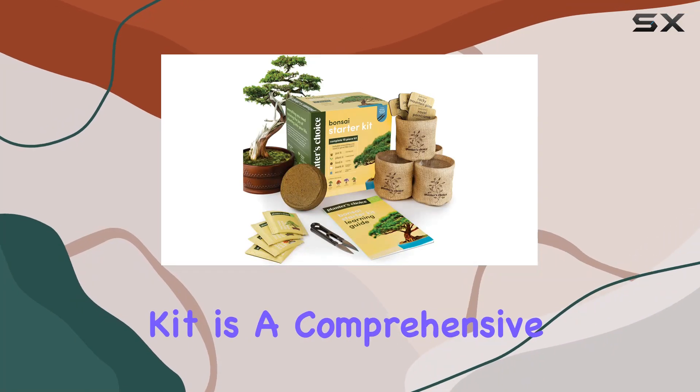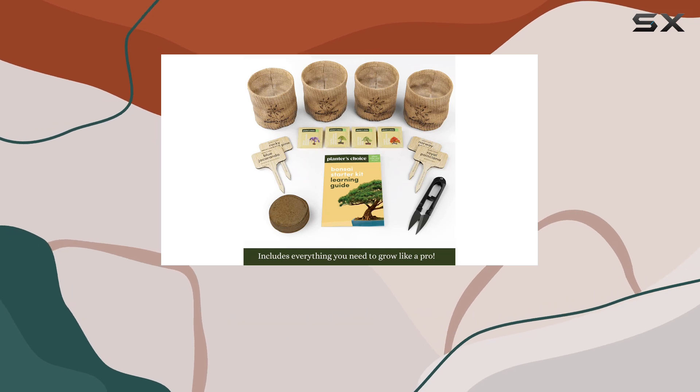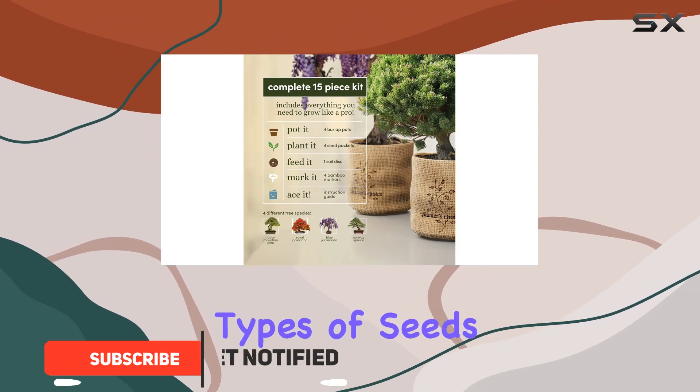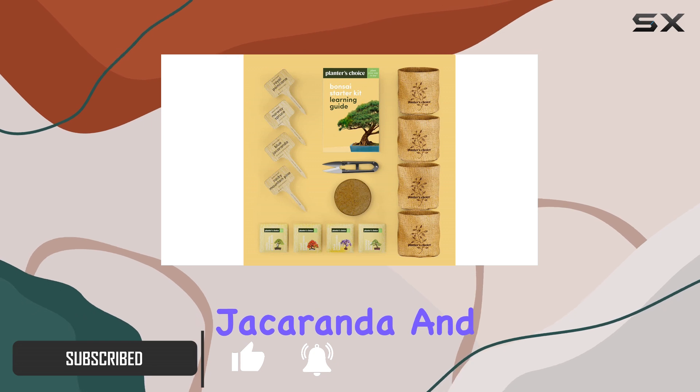The Bonsai Starter Kit is a comprehensive package that makes growing bonsai trees accessible and enjoyable for everyone. This kit includes everything needed to start a bonsai garden — four types of seeds including Norway Spruce, Royal Poinciana, Blue Jacaranda,